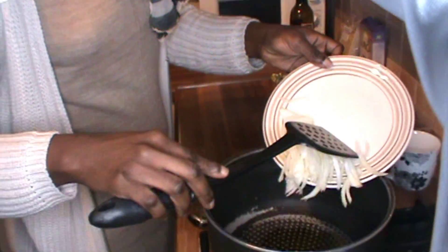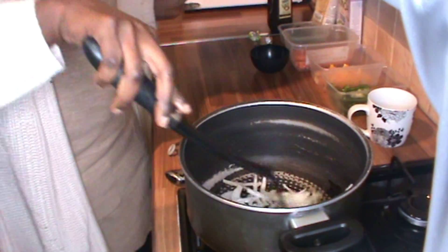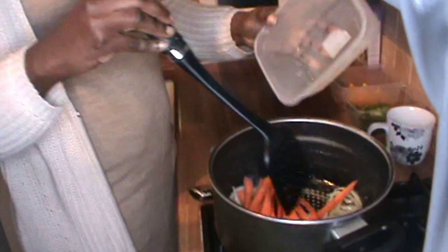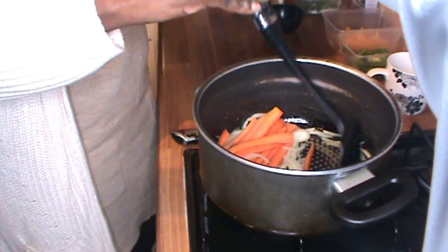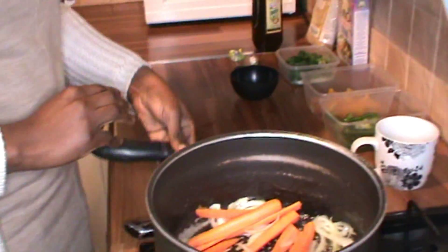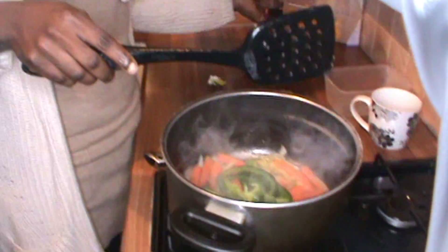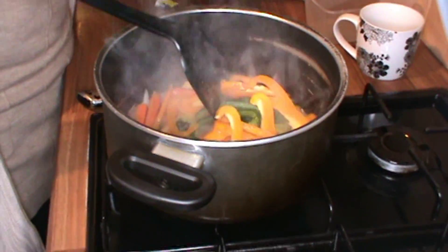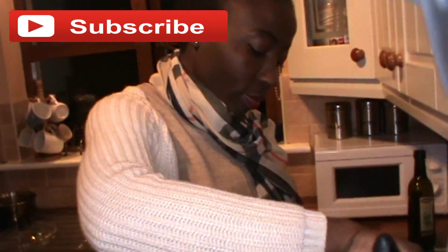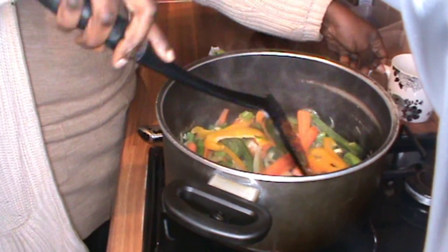Add in our onions, then add in our carrots because they're a little bit harder than the other veg. Add in some green bell pepper, the yellow one for the colors, and some spring onions — lots of veggies! And add in a little bit of water.